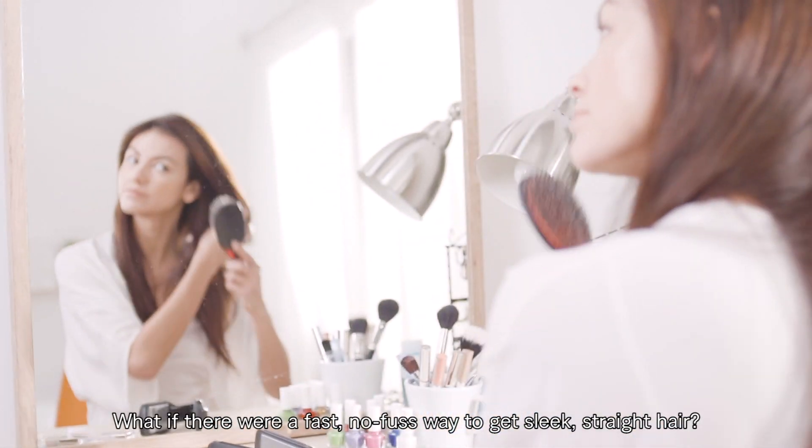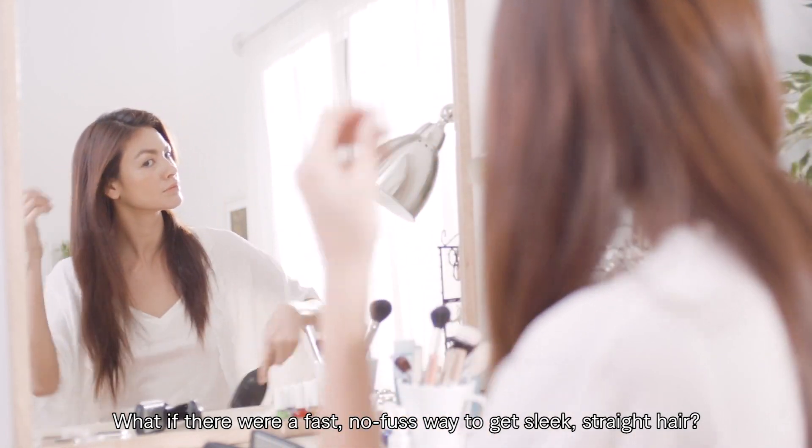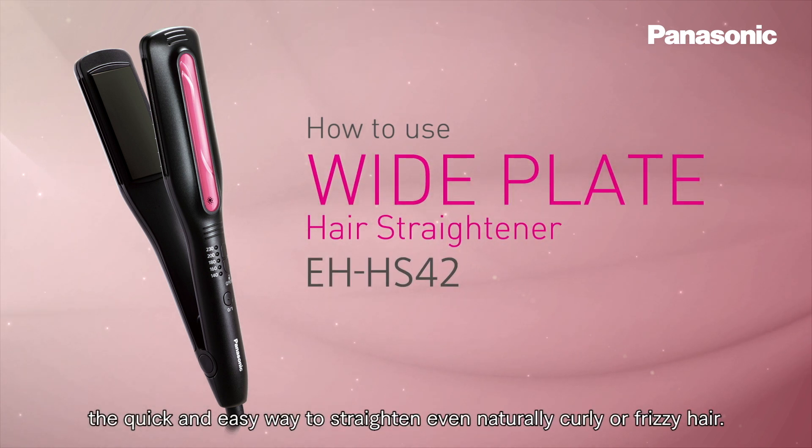We know hair straightening can be time-consuming. What if there were a fast, no-fuss way to get sleek, straight hair? Now there is, with the Panasonic Wide Hair Straightener — the quick and easy way to straighten even naturally curly or frizzy hair.